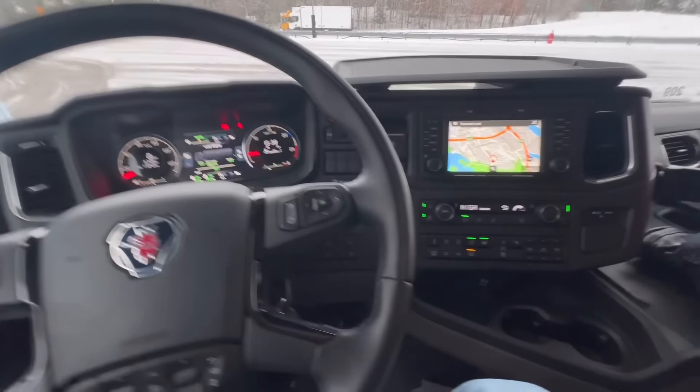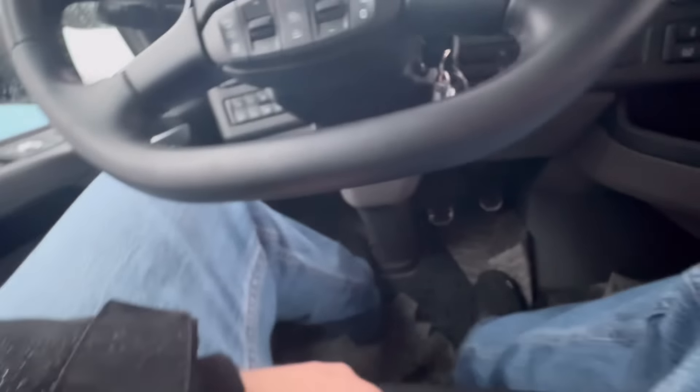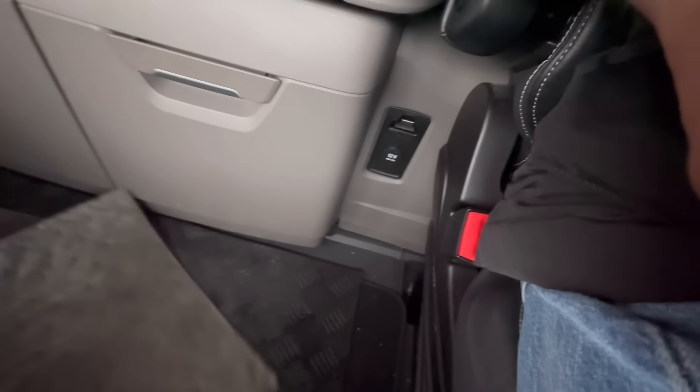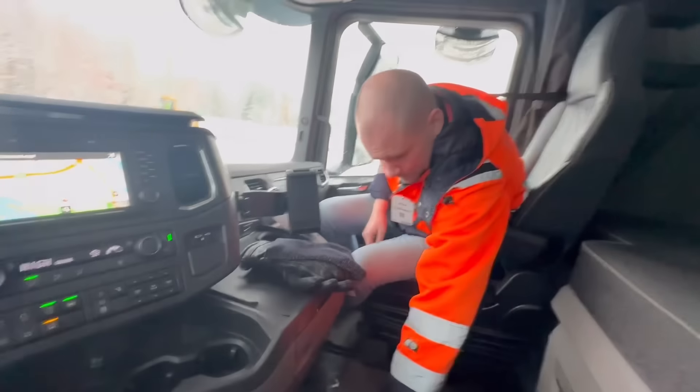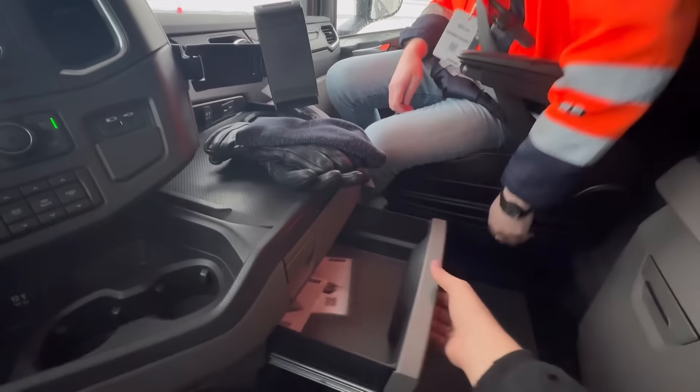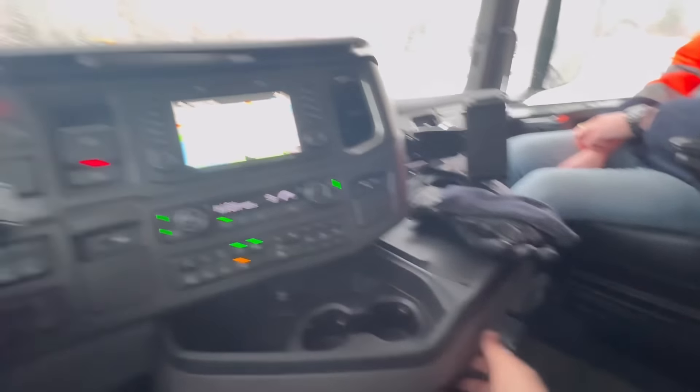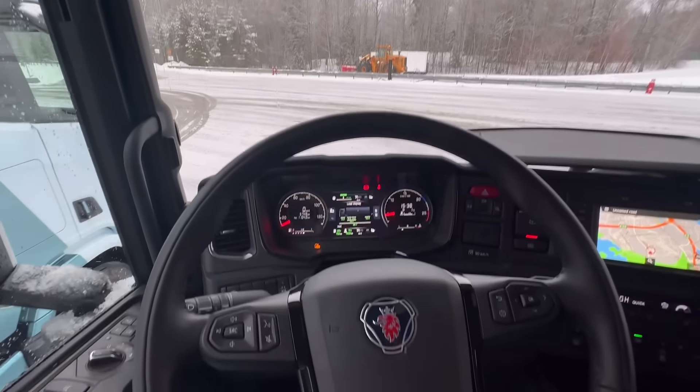We've talked a lot about the interior and the exterior. Nice pedals, nice floor area, lots of 12-volt outlets — which were not a very standard thing for quite a while. More storage down here. Talking about the fifth wheels and different things like that. All right, let's go drive this thing.